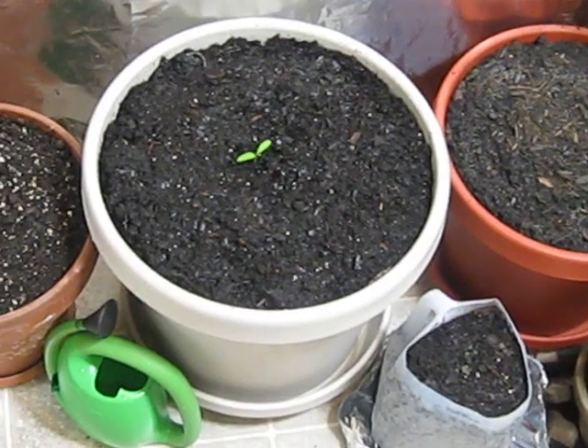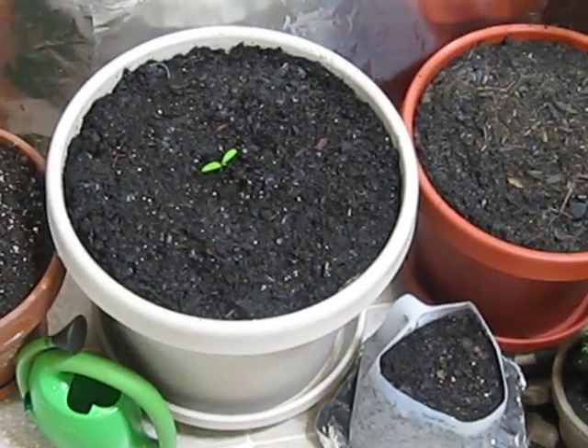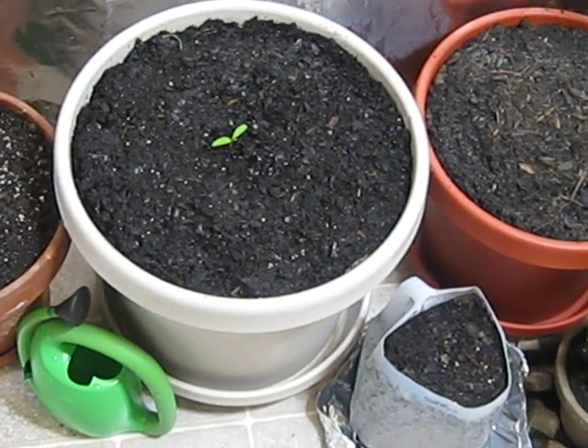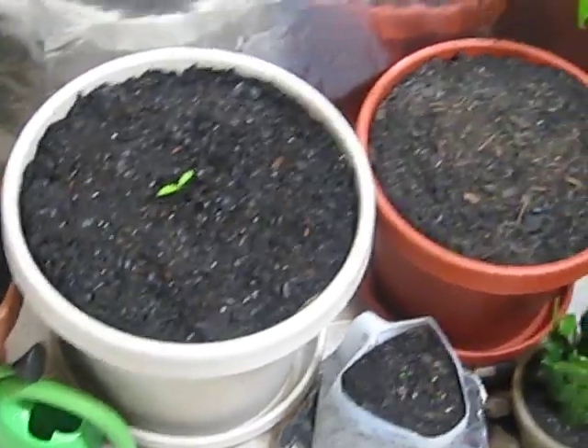That is going to be a large tomato plant. That's a 14-inch diameter pot and it's broken through soil ground about three days ago. It's looking good and hopefully I'll get lots of tomatoes off of that.